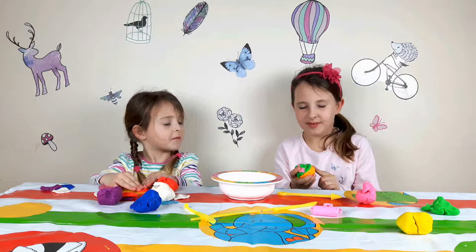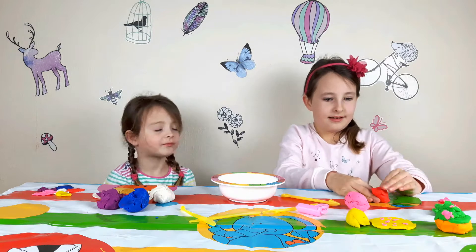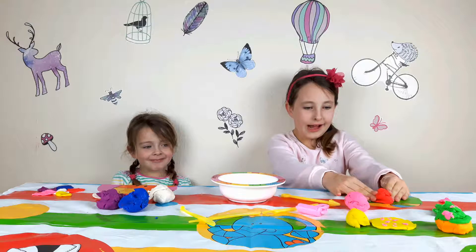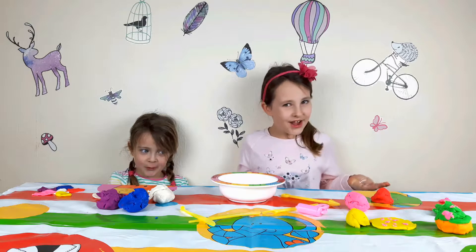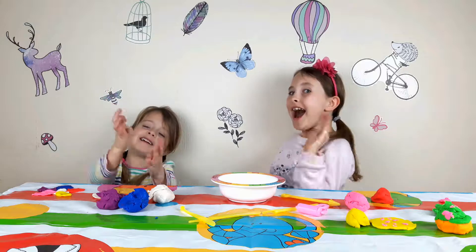Oops yuck, I've eaten playdough - yuck! I do not know how to do it on ice cream, so it's okay, never mind. But thank you for watching, please subscribe - bye bye!